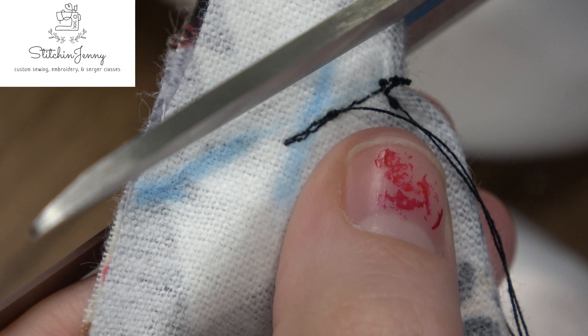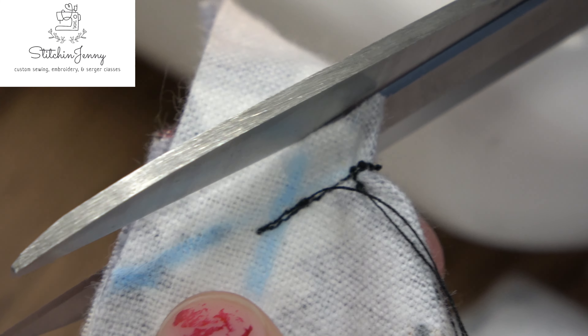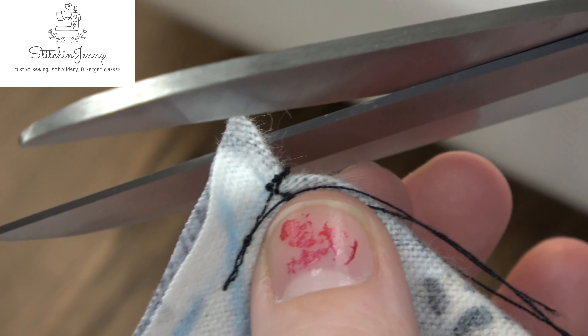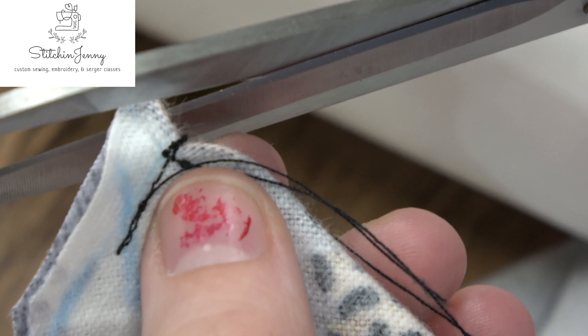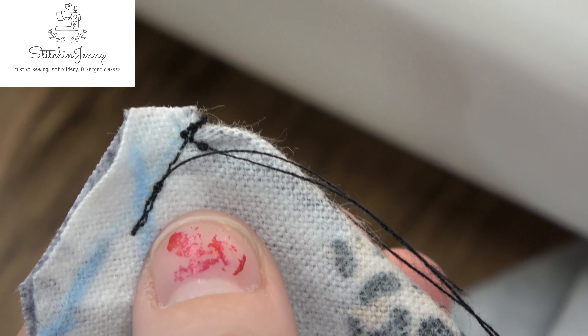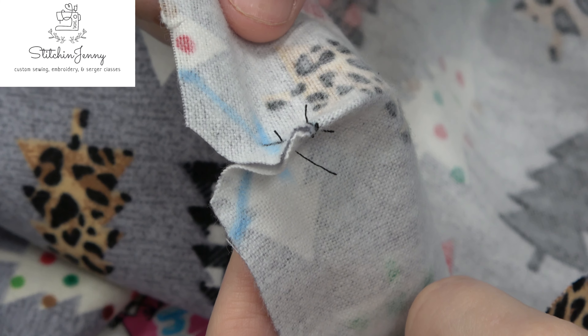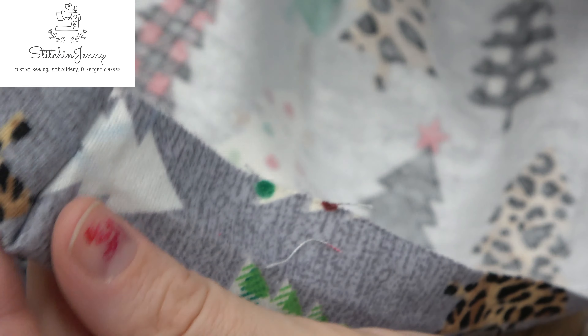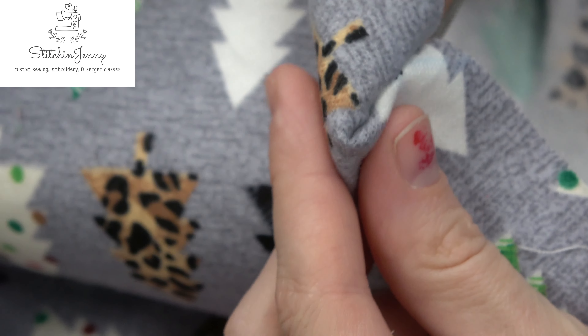The next thing is to cut a quarter-inch seam allowance — that extra triangle gets chopped off. You can also cut the corner, but don't cut too close to your stitches or it will bust. Next, turn that right side out and use a point turner to help shape out the corner.